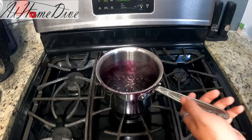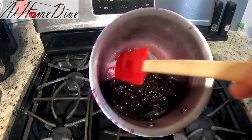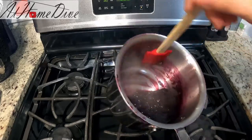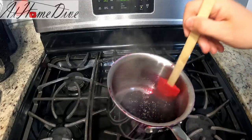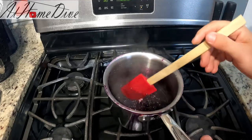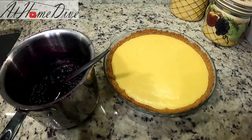The bubbles have sped up and gotten quite small, and when you drag the spoon across everything it's nice and thick and syrupy. Keep in mind this is very hot, and as it cools it will thicken up quite a bit more. Let it cool for just a moment before putting it on the pie.